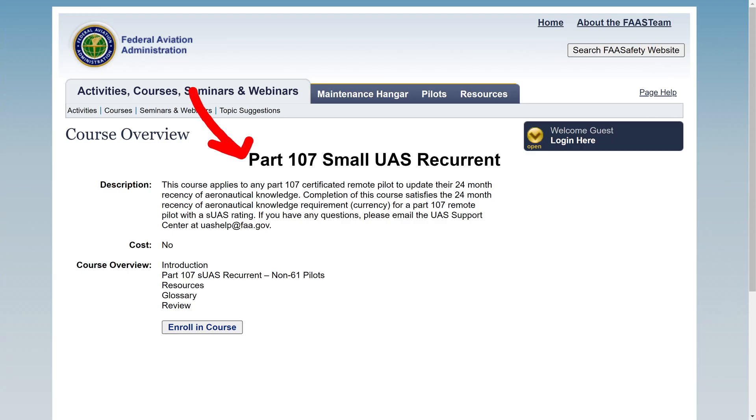Have you renewed your Part 107 certificate knowledge with a course from the FAA? This is a must for all Part 107 remote pilots. If not, this video is exactly for you. Here I will cover all you need to know about taking this exam. The course is called Part 107 Small UAS Recurrent Non-61 Pilots.